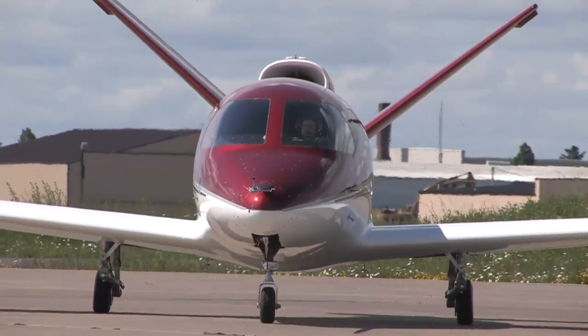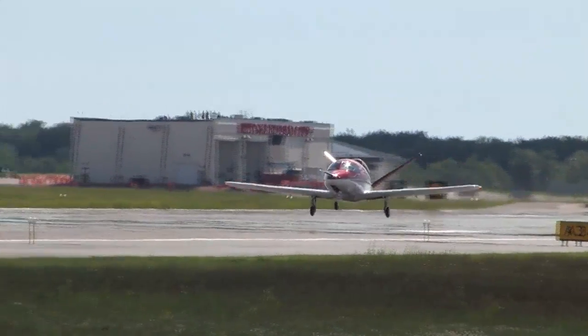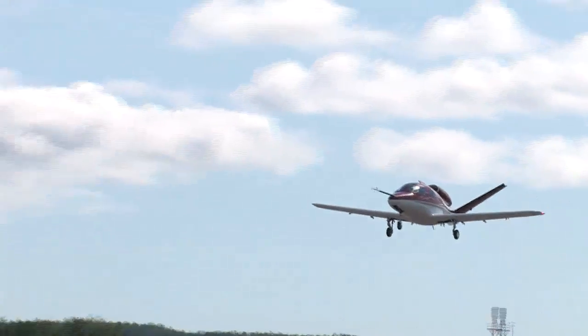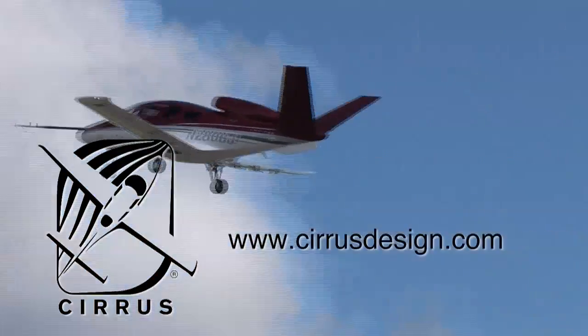With its V-tail design, the Cirrus Vision is technologically advanced yet engineered to be simple to fly, allowing owner pilots more lifestyle pursuits than any other personal aircraft. Learn more about the Vision SJ-50 at CirrusDesign.com.